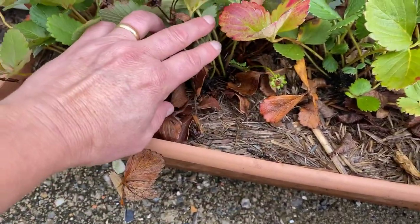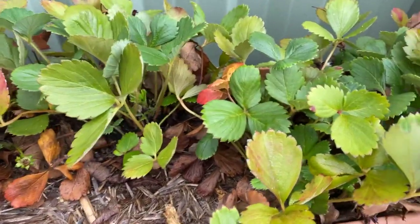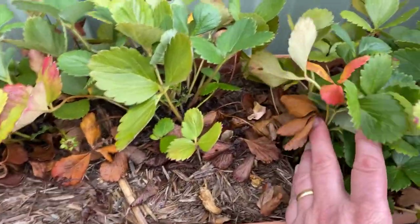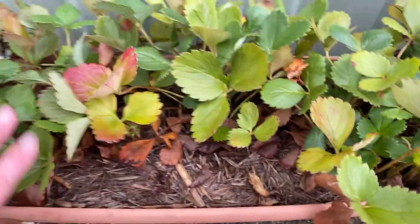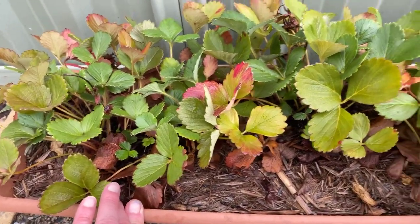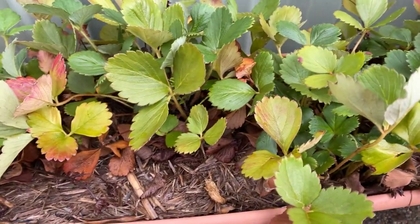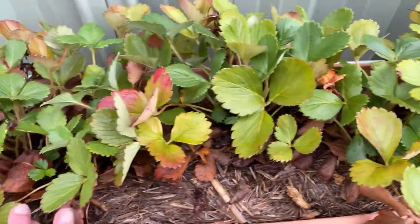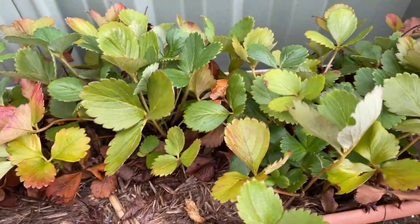Strawberry plants should be planted about 30 centimetres apart to give you the best results. So an easy fix for this is to pull these plants out of this pot and just repot them so that they're about 30 centimetres apart. That'll give them more space for the roots to grow, more opportunity to get more nutrients for each plant, and will ultimately give me a better strawberry crop.